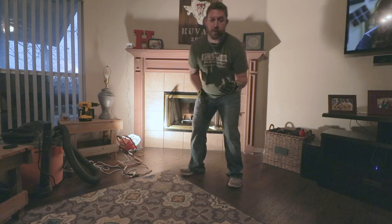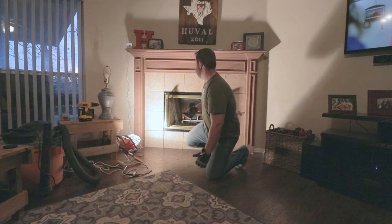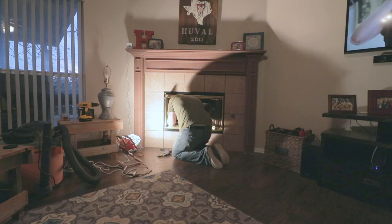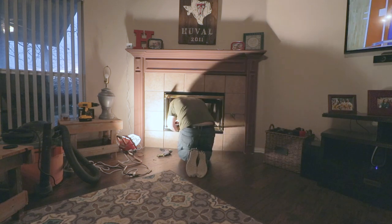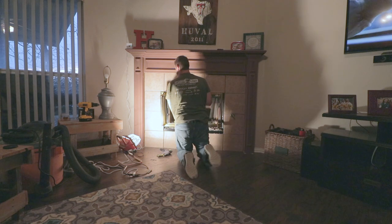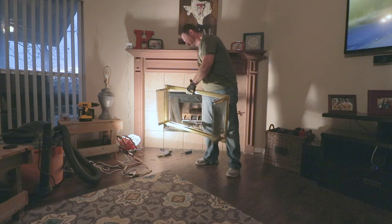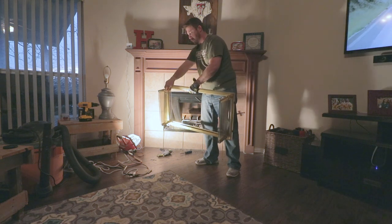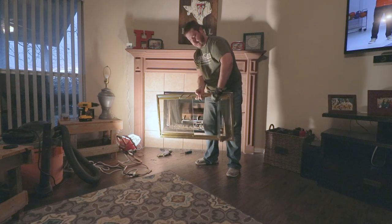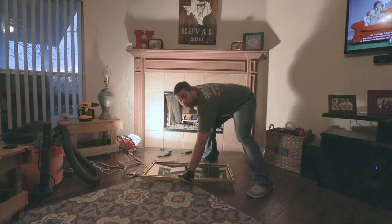I wanted to use the drill, but the drill won't get in there far enough, so I have to use just a Phillips head screwdriver to remove these screws. And it's out. We want to take a vacuum and clean all this up — get any loose rock, gravel, or sand out of there.